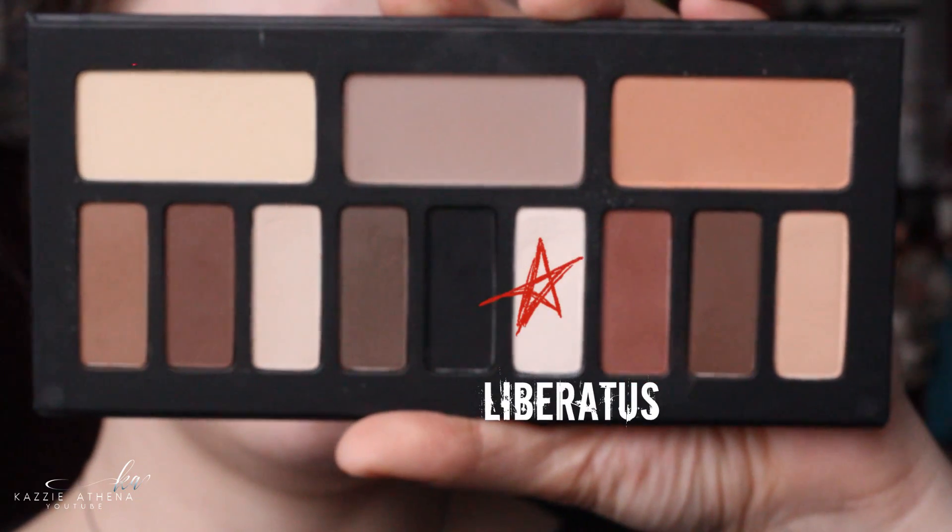Starting off this Avril Lavigne inspired makeup look, I'm taking Boing from Benefit and using this to prime my eyelids, just to cancel out any discoloration there. For eyeshadow, I'm taking my Kat Von D Shade and Light Eye Palette and I'm taking a shadow called Liberatus, using this as my brow bone highlight and also to set that concealer.